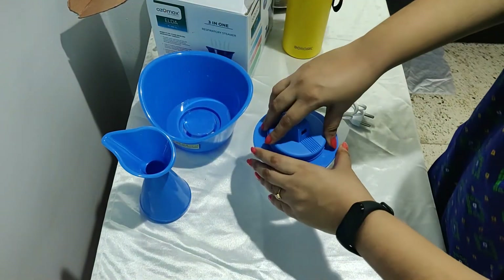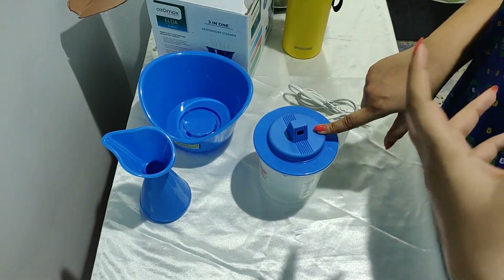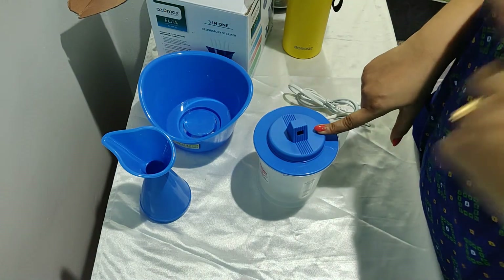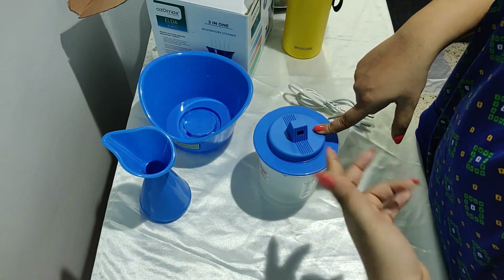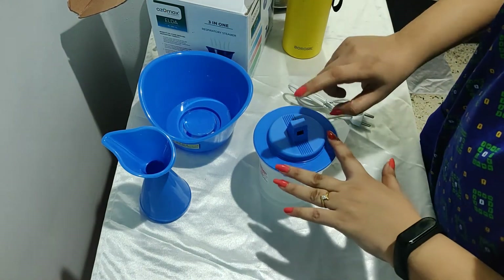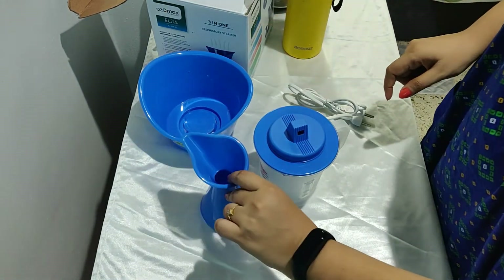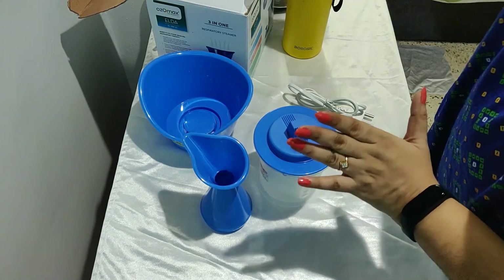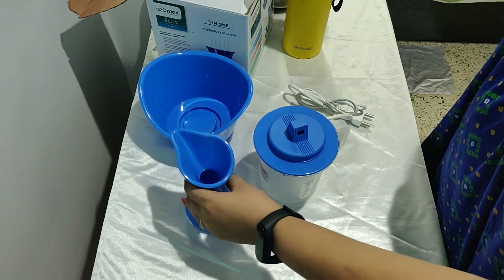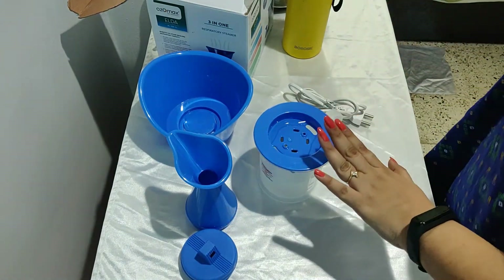The third attachment is a small one with a small focused hole. It's required if you want to take steam on a particular focused area of your body — for example, the outer part of your nose to remove blackheads and whiteheads, or if you've applied a face pack and want steam on one particular part. But be careful with these two smaller attachments — do not bring your body part too close, as the steam carries a lot of heat and you might end up burning yourself.